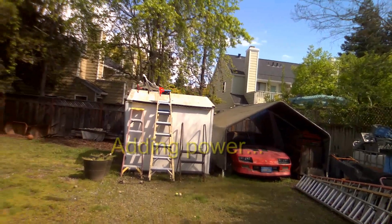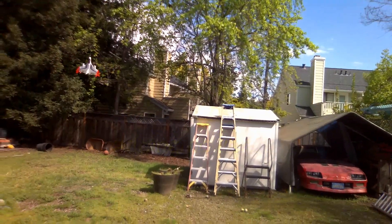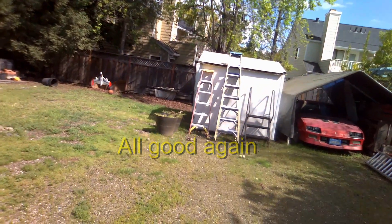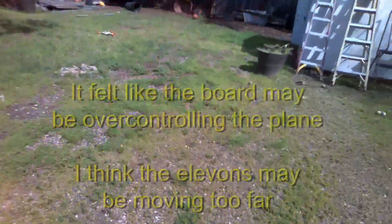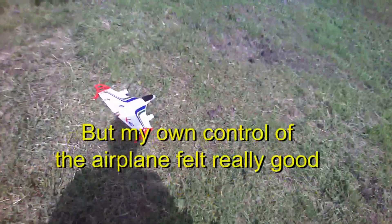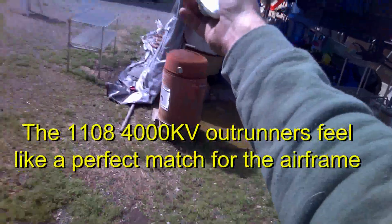All right, the wind's really pushing it. I had to give it some power to get it level again. Cut power. Not too good to land in the wind, but you probably have full control. Brushless X420 — over test success.